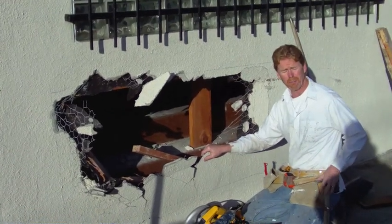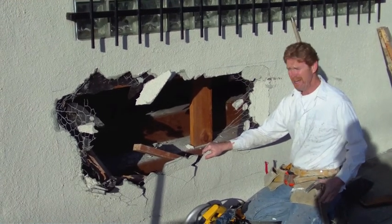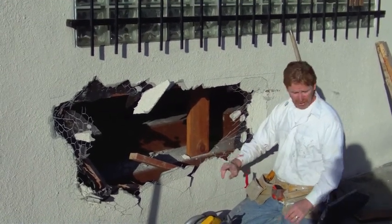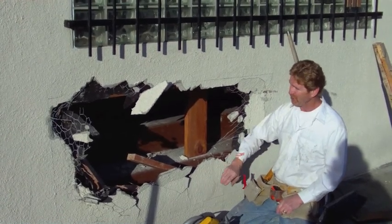Kirk Giordano here with Kirk Giordano Plastering. My son Jason Giordano does the videoing. I'm going to show you today how to put this guy together. What we're going to do — it looks like somebody jumped the curb, had a little too much to drink, and crushed this wall.